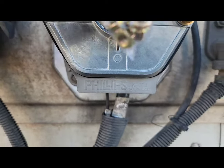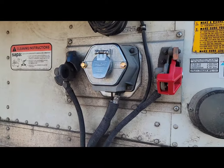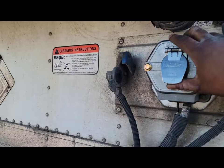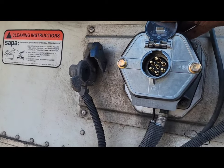I found the extra nuts — they were on the inside. But there you have it, that's how you replace your box, your housing, and your pigtail — the seven-wire connection.